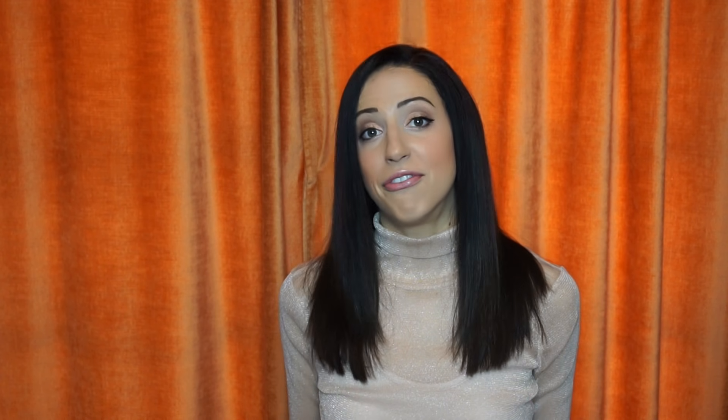If the space is between one and three millimeters, it's within normal limits and you're healthy. This healthy level of bone means you will benefit from a regular cleaning. Areas with four millimeter pockets are usually okay — they can indicate some inflammation or a slightly puffy area — and are typically reversible and just monitored.